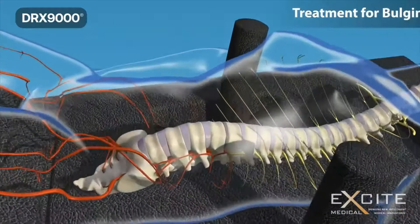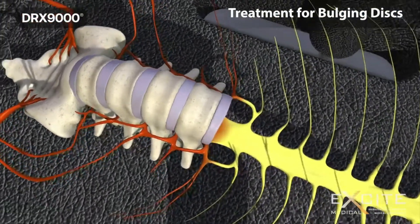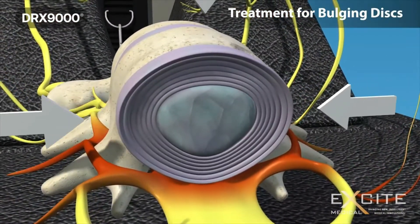In cases of bulging discs, the incredible negative pressure created inside the disc by the DRX-9000 brings the nucleus pulposus back to the centre.